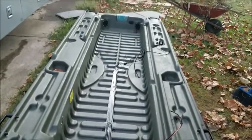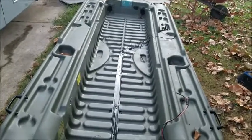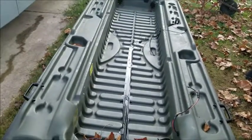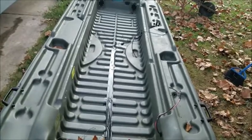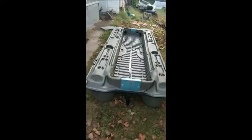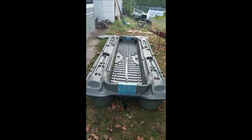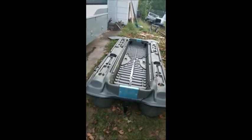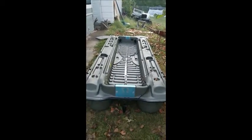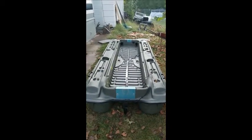There you go — Pelican Bass Raider 10E, slowly but surely getting things set up. Trying to get these videos done in between work and working on rental properties and everything else. Still got several projects to go before I'm done with it, but that's alright — that's giving the lake a chance to clear out and I'll be able to get back on the water hopefully pretty quick. Thanks a lot, stay tuned, we'll catch you guys later.